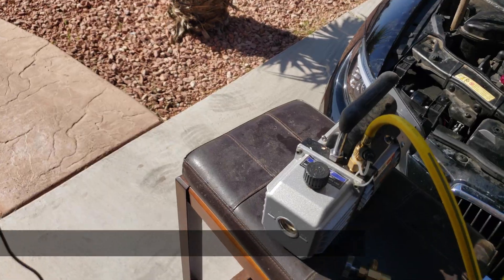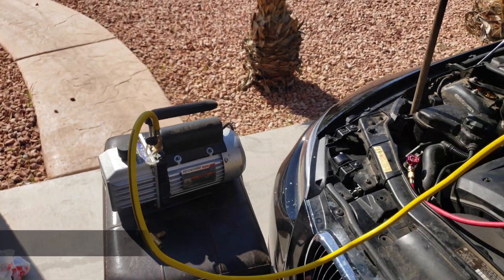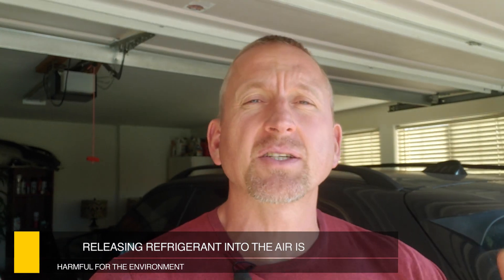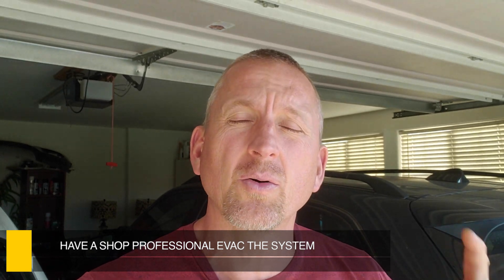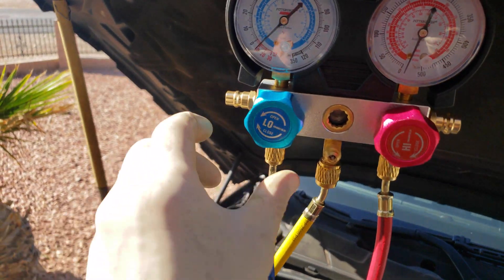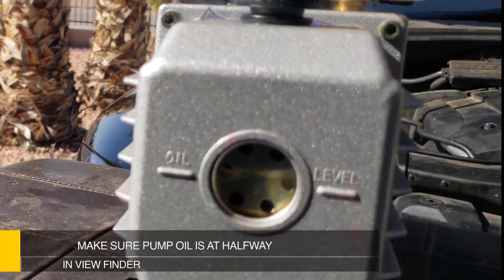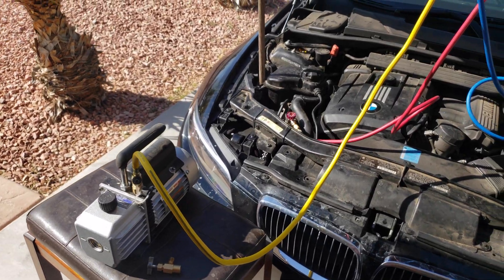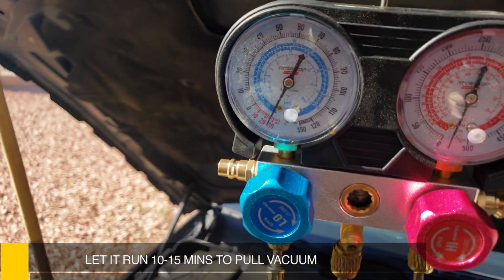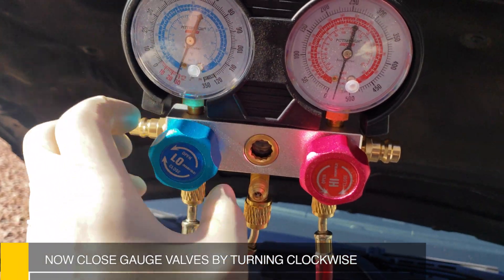Turn on the vacuum pump. This is important to note: I just recently changed the AC compressor on the BMW, so there is no charge or pressure in the system. Fully turn both valves to the on position, or counter-clockwise. Make sure the oil is at the halfway mark in the viewfinder as shown. Let it run for 10 to 15 minutes so it pulls all the air out of the system. Go ahead and shut off both valves by turning in the clockwise position.